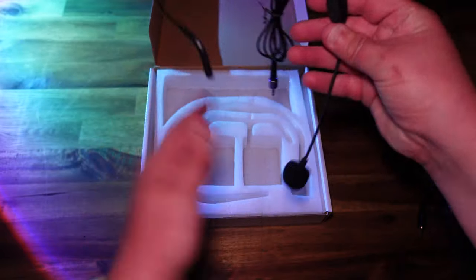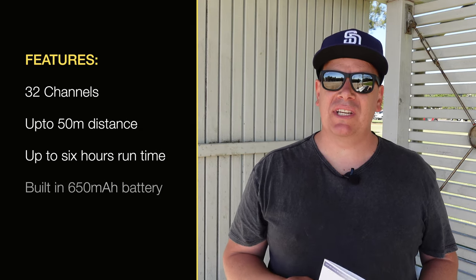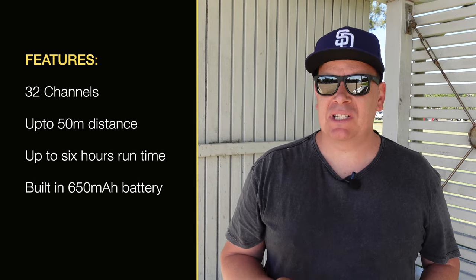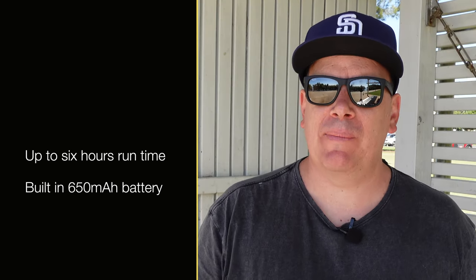Now let's talk about the specs on this wireless microphone. It has 32 channels that it can change between automatically to ensure you get the best sound. It has up to 50 meters distance — they say up to 170 steps — crystal-clear audio. We'll put that to the test very soon. It has up to six hours runtime and a 650 mAh battery.